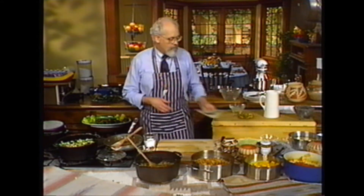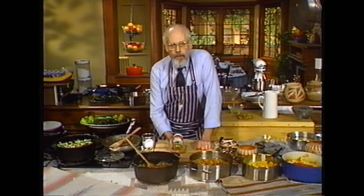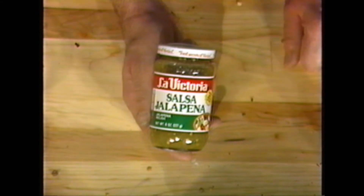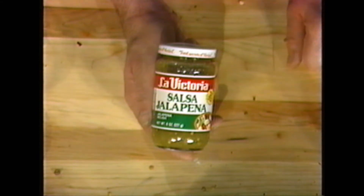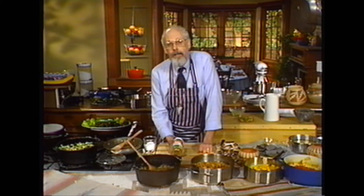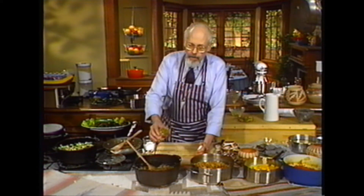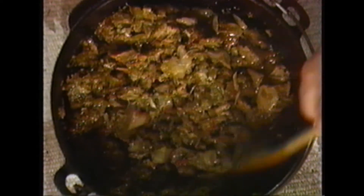If this is not hot enough for you, taste it, and throw in a shot of this. This is the best stuff — I've got to show you a product I just love. It's called Victoria La Victoria Salsa Jalapeño. That's not just jalapeño sauce; it's salsa jalapeño. Hot, my lord. They have to put this stuff in glass because they tried it in tin cans once and it ate the whole factory — ate the tin cans, ate the boxes. So I'm going to put in just a couple of tablespoons. Serve that with some tortillas — blue ones, if you like.